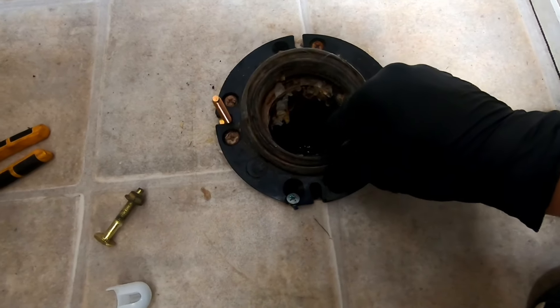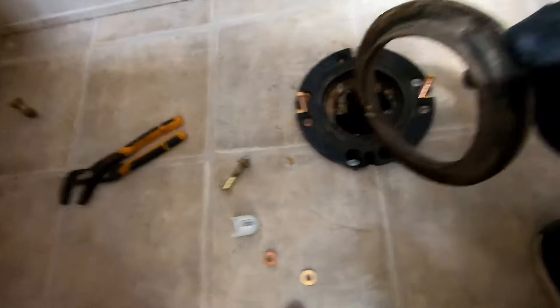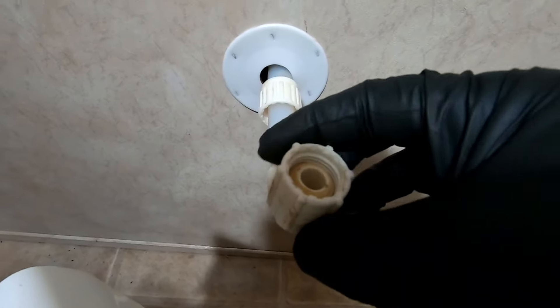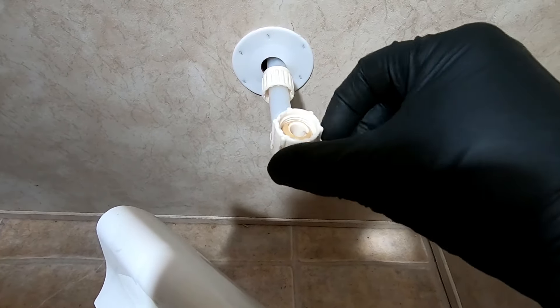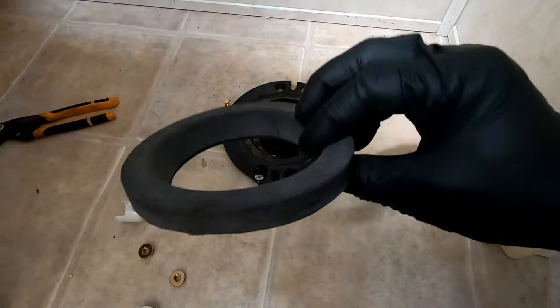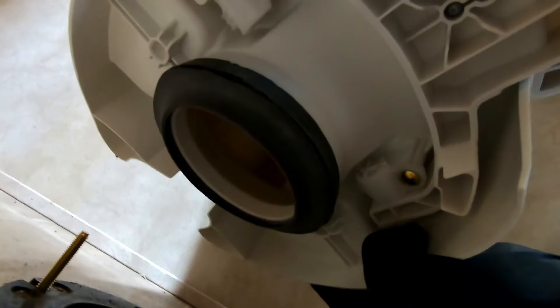Next thing you want to do — this gasket — go ahead and get rid of that packaging. Once we get this on, this piece right here is going to screw into here. These are removable so once you get it locked down, you can go ahead and just tighten this right up on there. Really simple, and it comes with a brand new gasket.